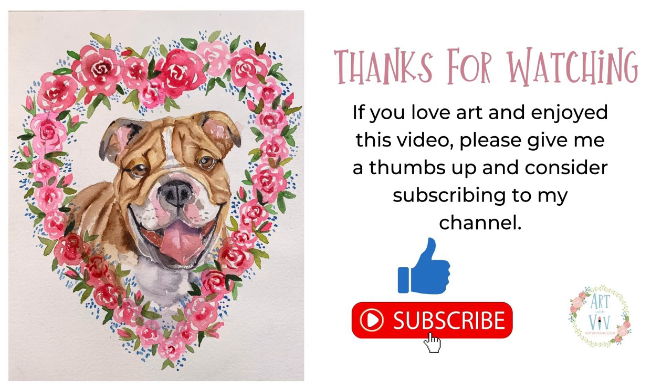Thanks for watching. If you love art and enjoyed this video, please give me a thumbs up and consider subscribing to my channel. See y'all soon. Have a good one. Bye.